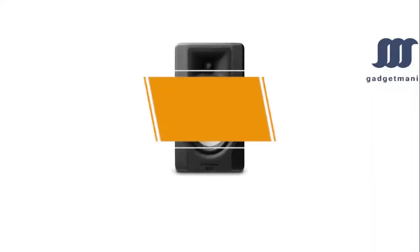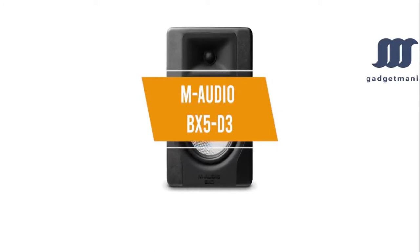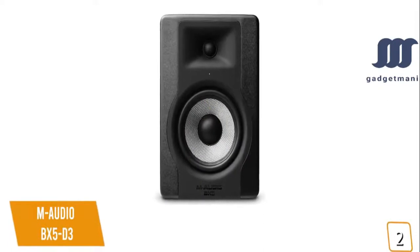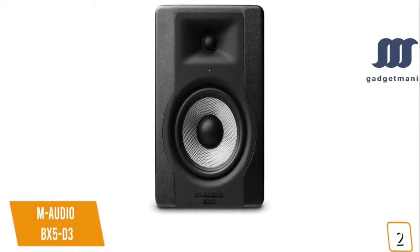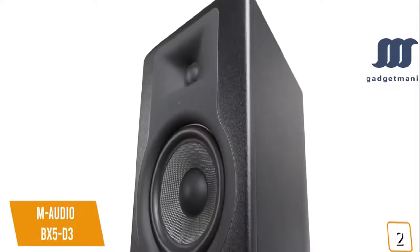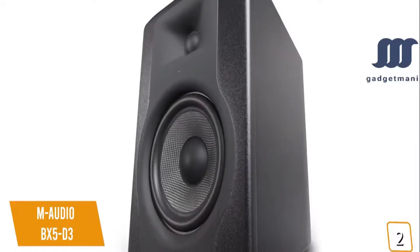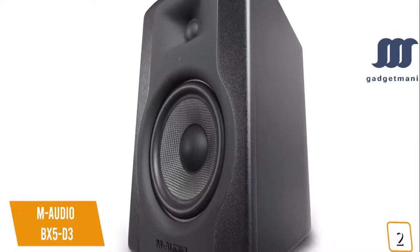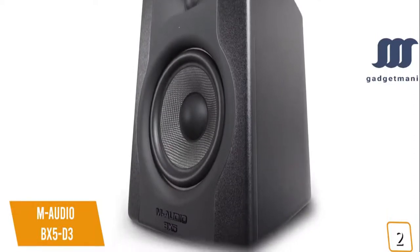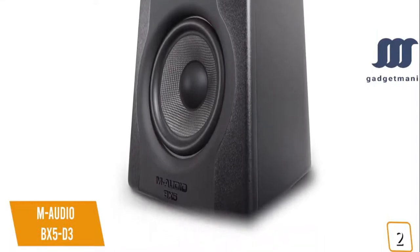The second product on our list is the M-Audio BX5D3 — our best cheap studio monitors under $300. If you're looking for an affordable, professional-level studio monitor, the M-Audio BX5D3 is one of your best options. Currently priced at $150 each, the BX5D3 is the successor to the industry-renowned BXD2 monitors, trusted by recording and mix engineers and composers around the world, delivering absolute precision and repeatable engineering performance.